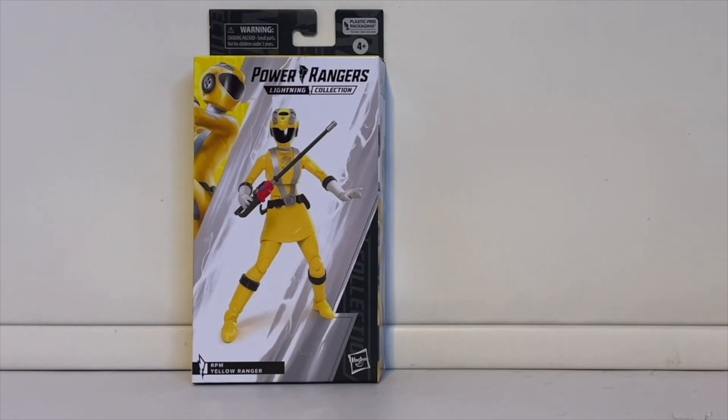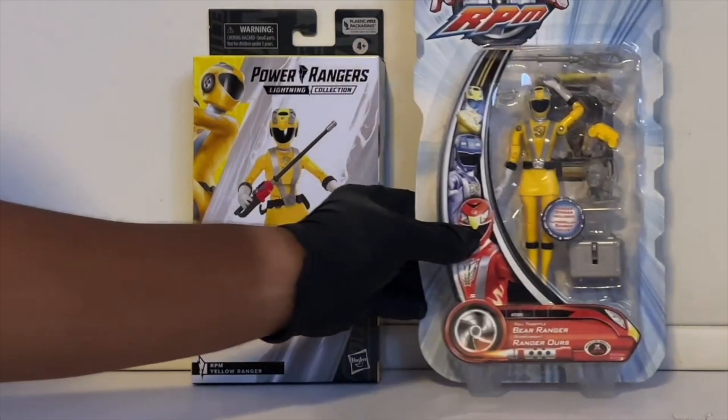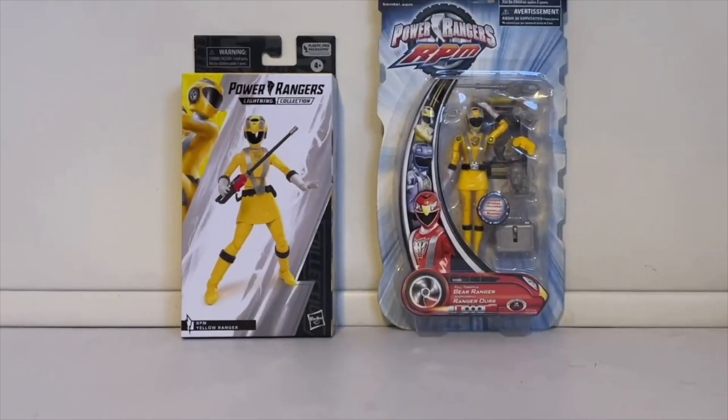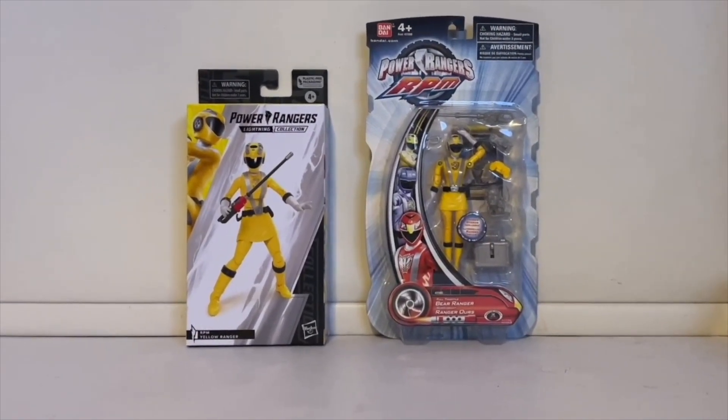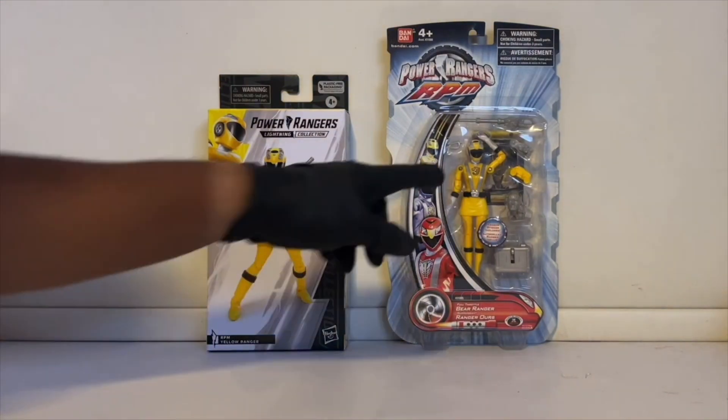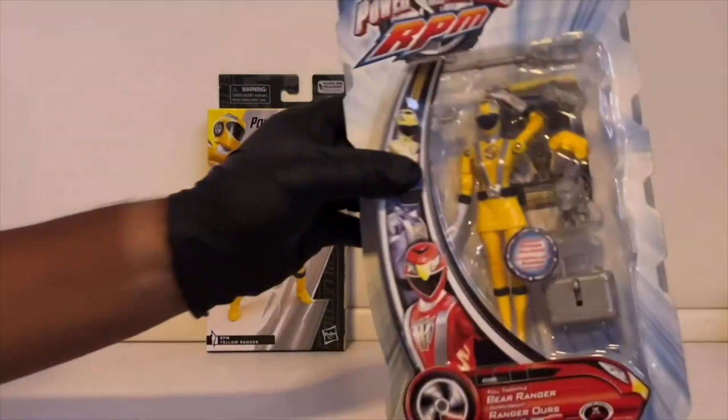I wanted to show you the box because I do have a new RPM Yellow, but I also have the old one from when RPM was still active — I think around 2017. I'll show you a side-by-side comparison. So that's what they look like. This is actually the RPM Yellow figure released in the main line of RPM figures. For a basic figure she pretty much came with all her weapons — the sword, the gun, and even the little car-like weapon. She also came with a miniature zord.